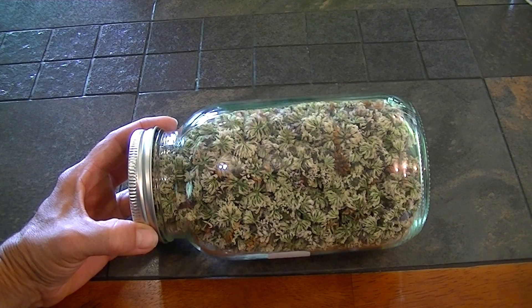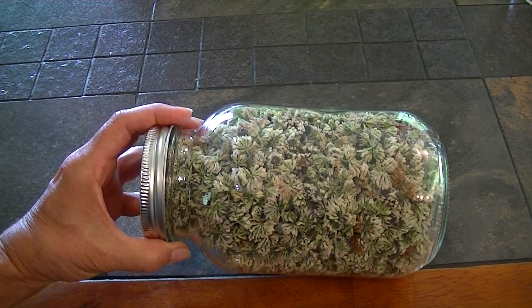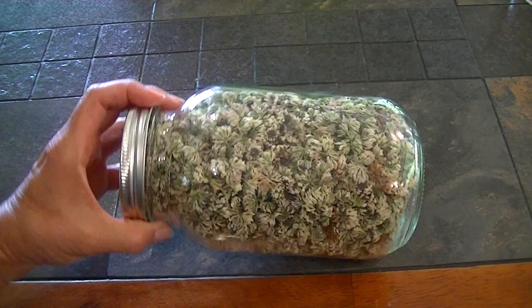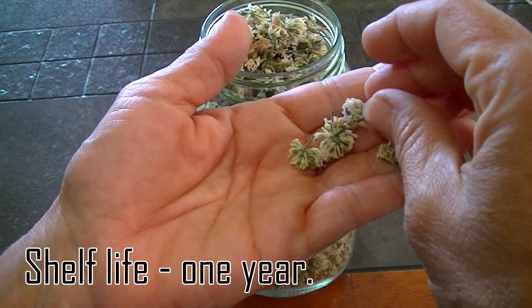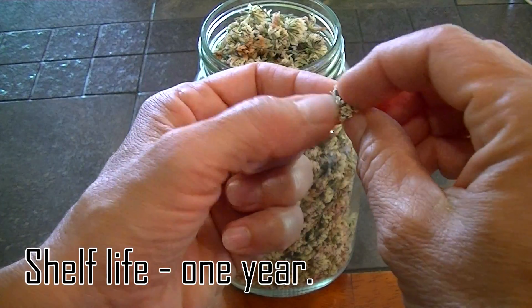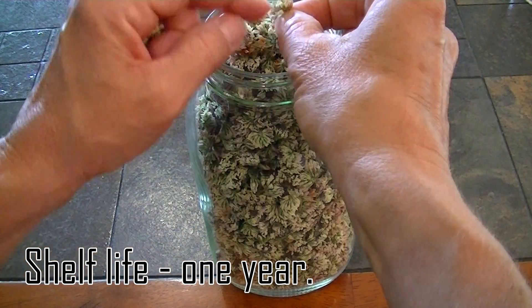Here are the white clovers that we picked and dehydrated. I ended up getting a quart, which is what I wanted. When you take them out of the dehydrator you want to make sure that they're very dry, which these are, and they will basically just fall apart.